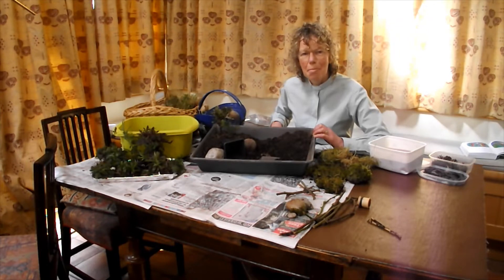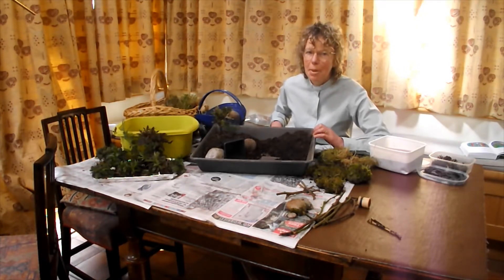Hello and welcome to Messy Church at Home. For our first activity we're going to make an Easter garden. To be honest you'd be better off doing this outside, but I've just brought the materials in to film.